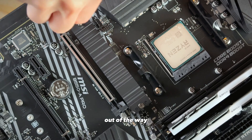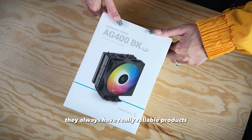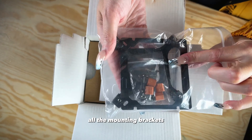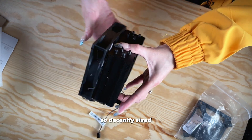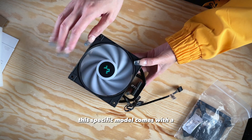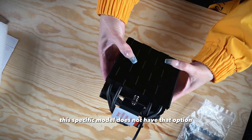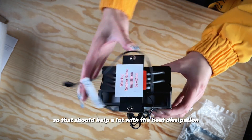Now that we got that little time lapse out of the way, let's talk about this cooler. We've never used this one, but we're a big fan of Deepcool in general — they always have really reliable products, especially at their price point. You can't get much more bang for your buck. It's decently sized, not small by any means. This specific model comes with a 120mm ARGB fan. Some CPU air coolers have the option of mounting a fan to either side, but this specific model only comes with the one fan mounting bracket. It has eight heat pipes, so that should help a lot with heat dissipation.